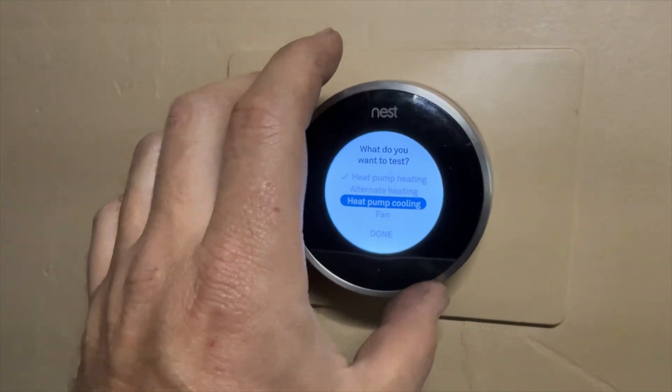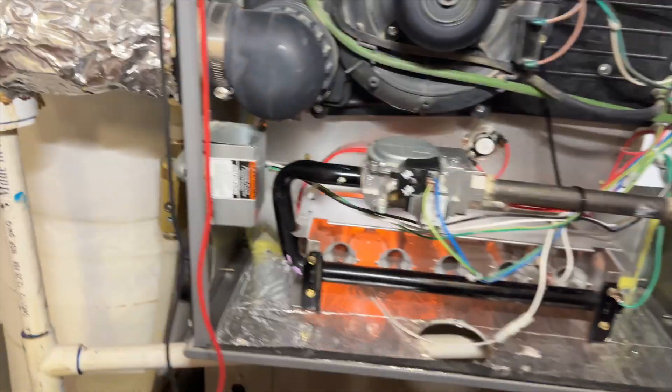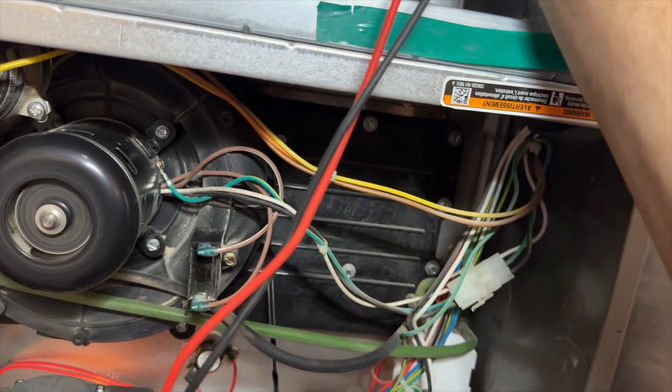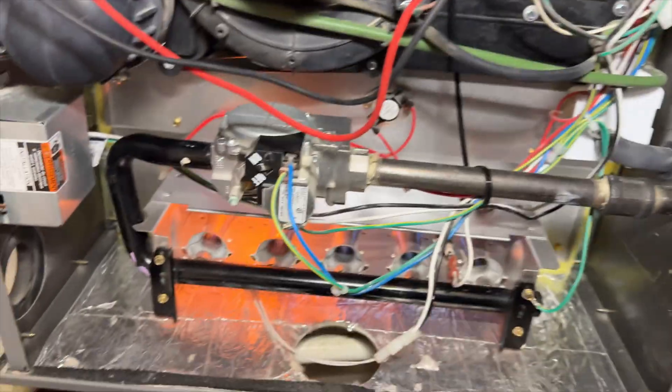Let's go ahead and try the alternative heating — it's going to call for W. Checking that now — it is calling for W. Yeah, we do have the call; heating is coming on. So that's weird that Y is not doing anything.